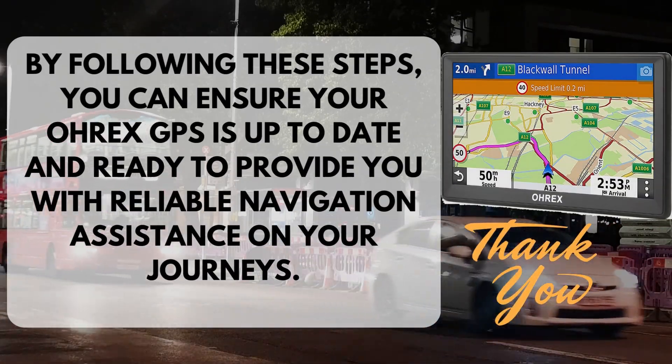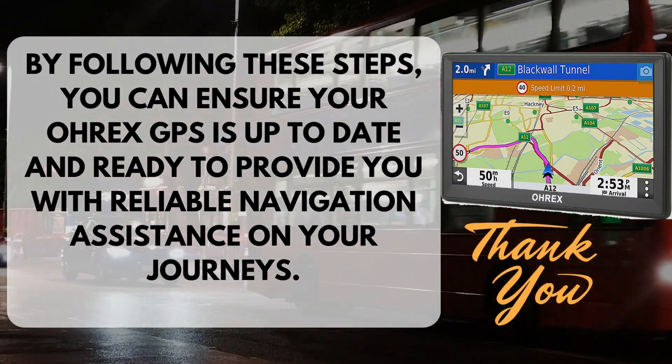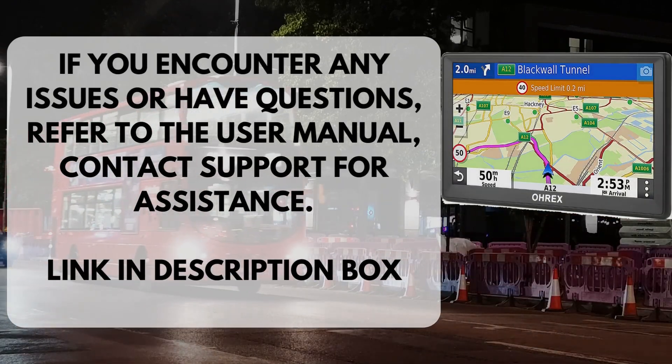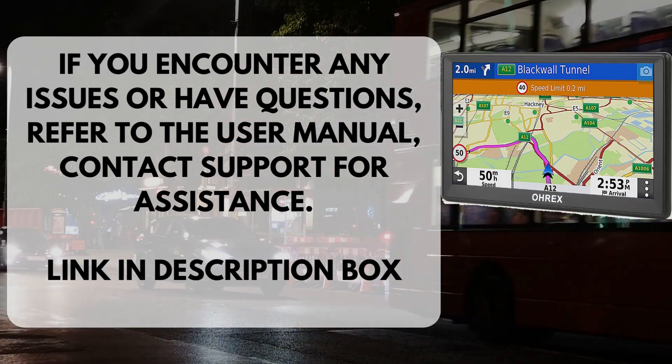By following these steps, you can ensure your OREX GPS is up-to-date and ready to provide you with reliable navigation assistance on your journeys. If you encounter any issues or have questions, refer to the user manual or contact support for assistance. Link in description box.